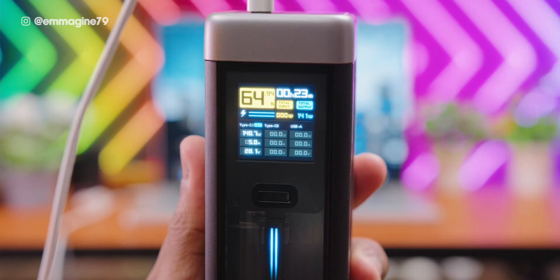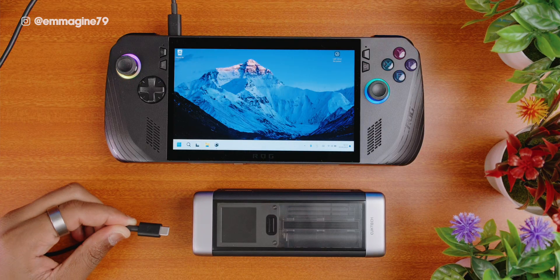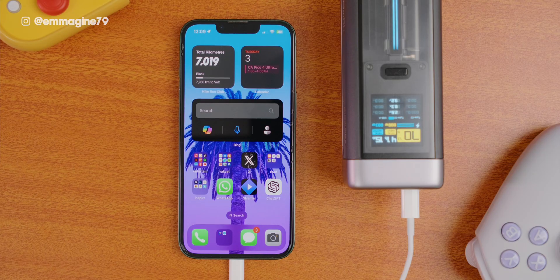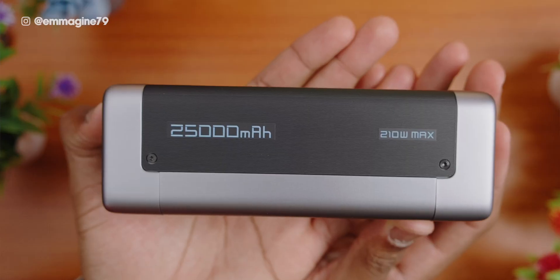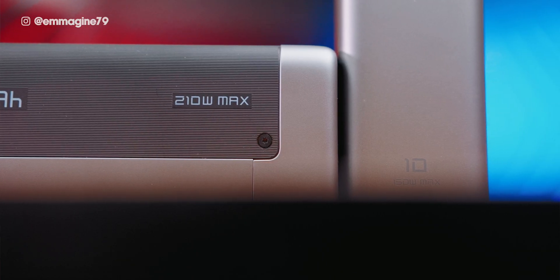The Cooktech 20 and Cooktech 10 both support several charging modes, and what makes them special compared to other power banks is their high wattage output, so you can fast charge devices such as a MacBook, gaming handheld like the Asus ROG LIX, or practically any device thrown at it. The best part is you can fast charge multiple devices at once. The Cooktech 20 can output up to 210 watts max, or up to 150 watts max on the Cooktech 10.